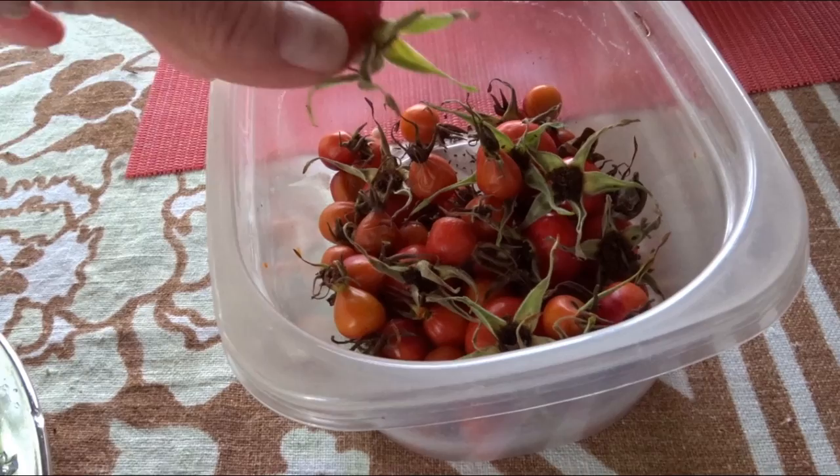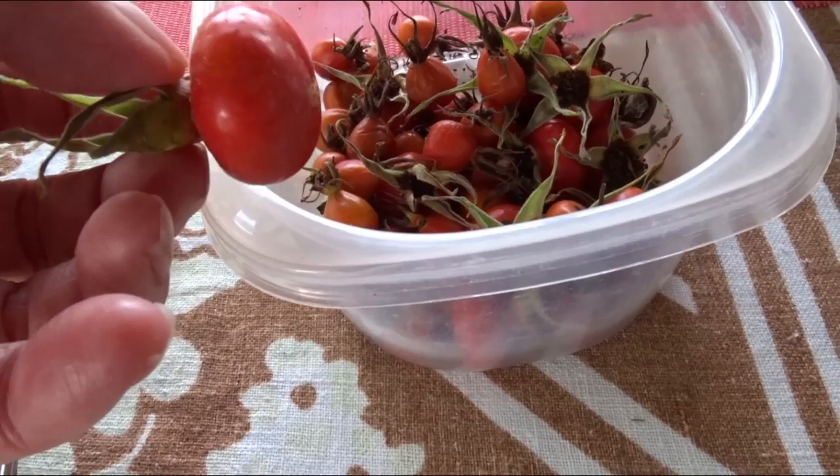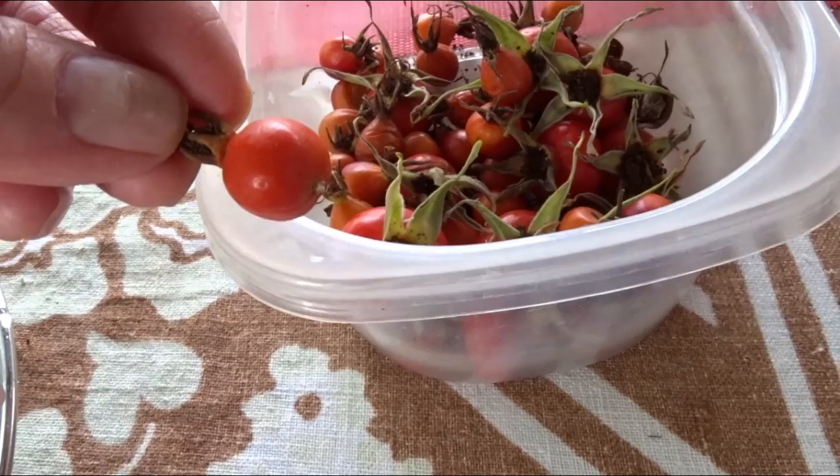The particular varieties that I have are Rosa Ragusa, which produce two different sizes. This is the largest size of rose hip, and then this is the little small size.